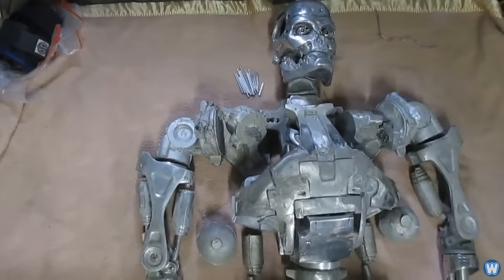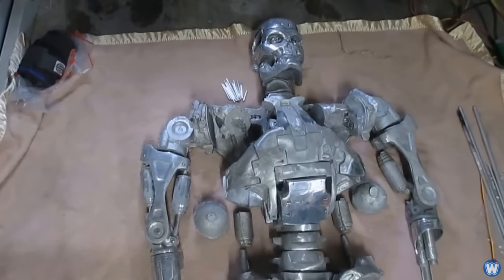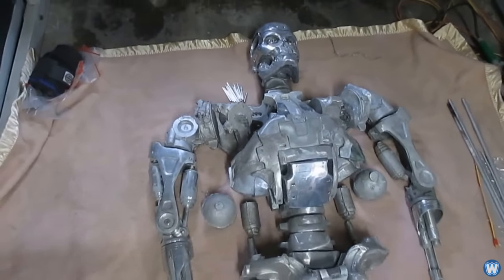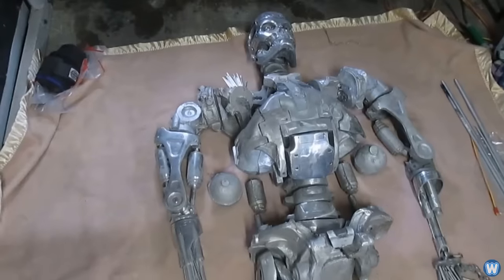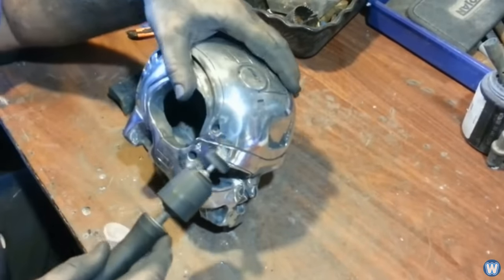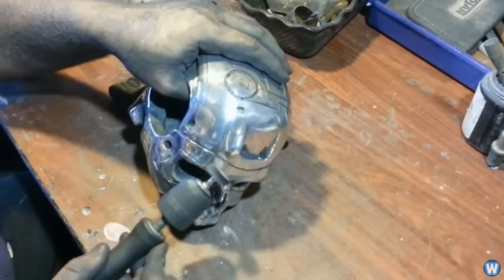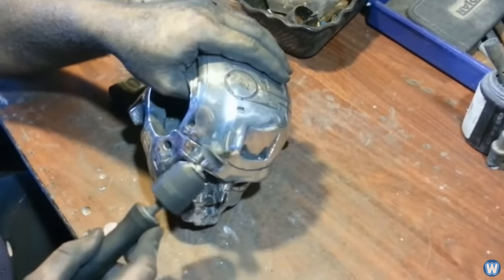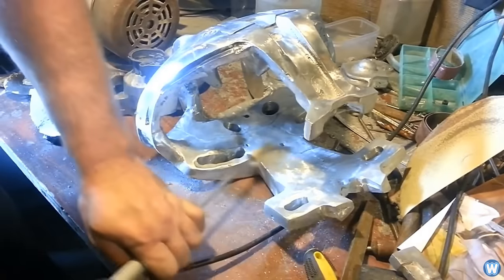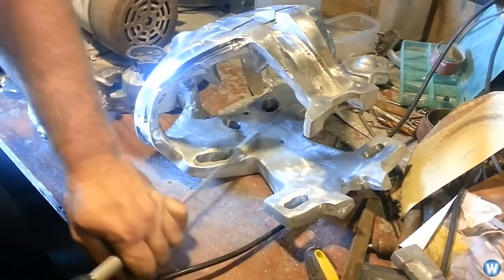Jamie spent two and a half years just to get to this stage of the build where all the parts had been created. Now came all the sanding and polishing of the rough surfaces — this was some of the hardest work. Cleaning the raw castings and getting them polished to a mirror shine covered over 500 individual pieces in all. Jamie said, 'If I had any real idea of the work I'd end up putting in, I probably never would have started.'